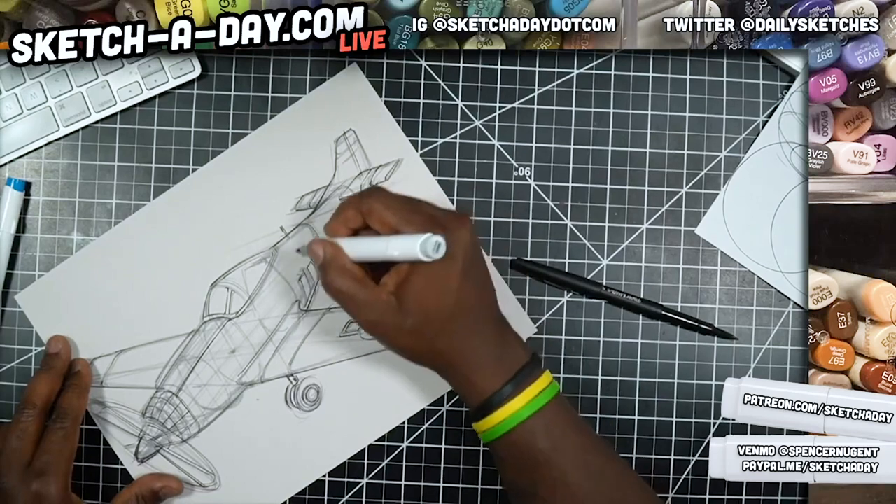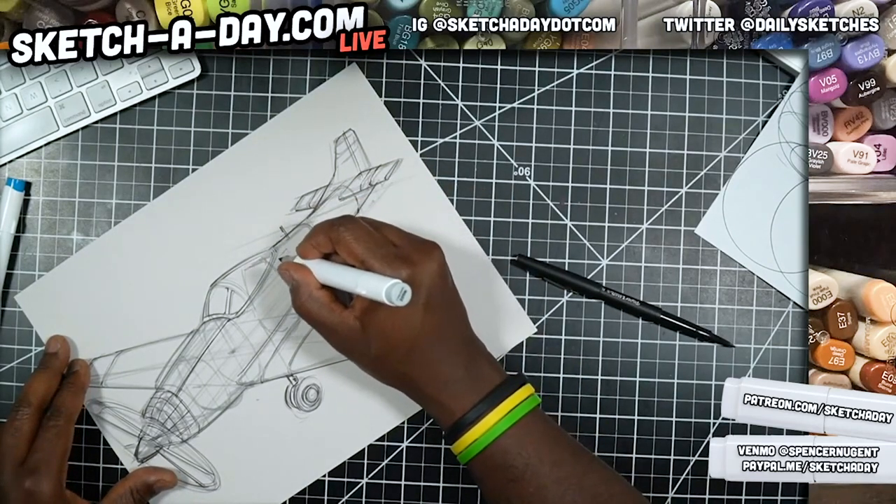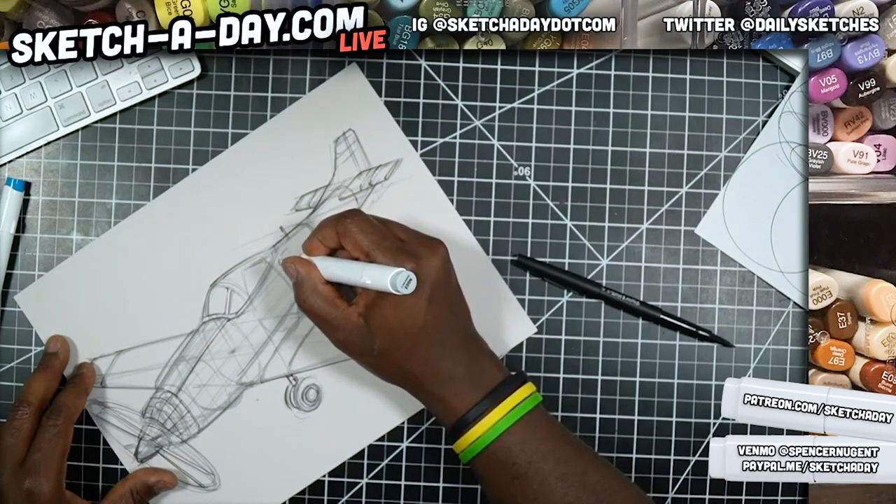It looks like we have some lettering on the plane as well, so I'll try and get that in. I didn't really want to do the lettering, but I feel like Alex would give me a hard time if I didn't.